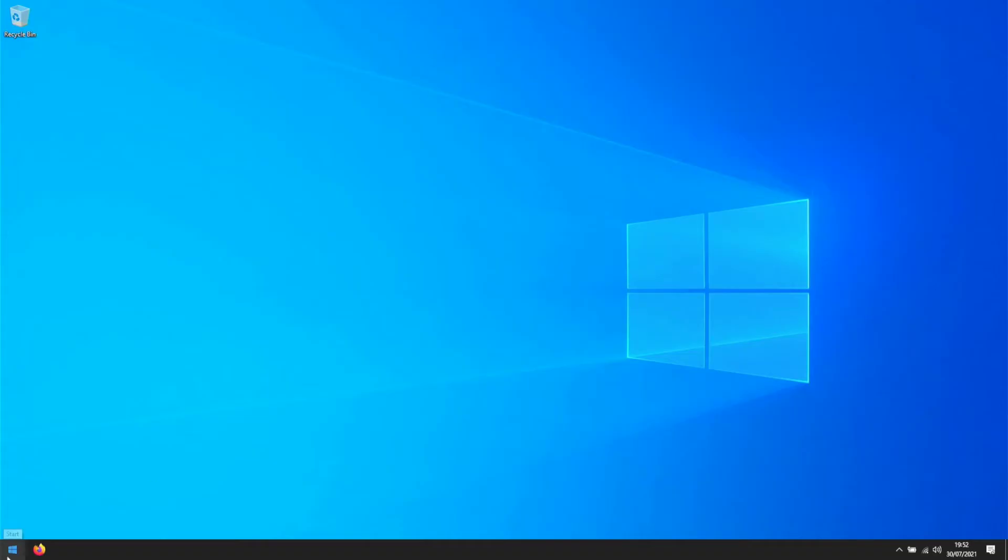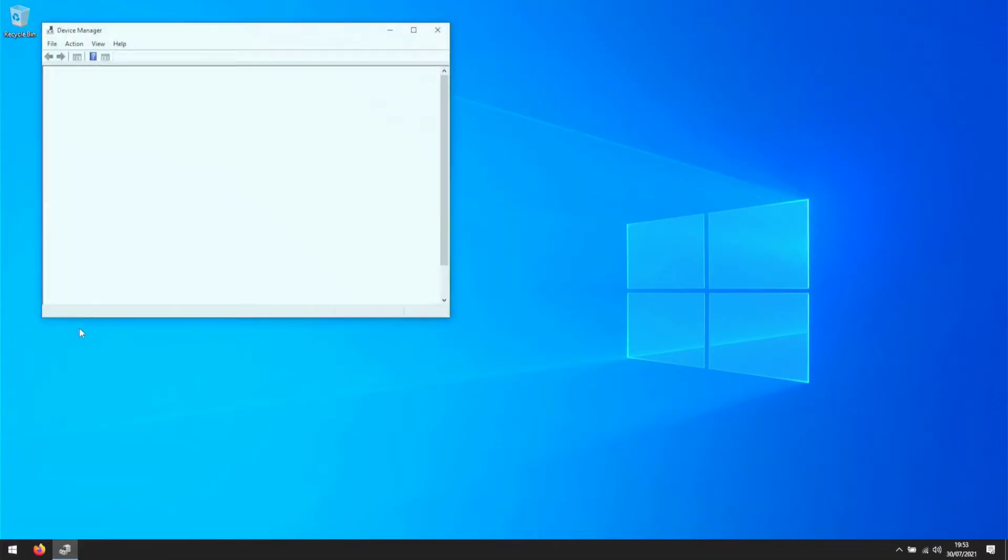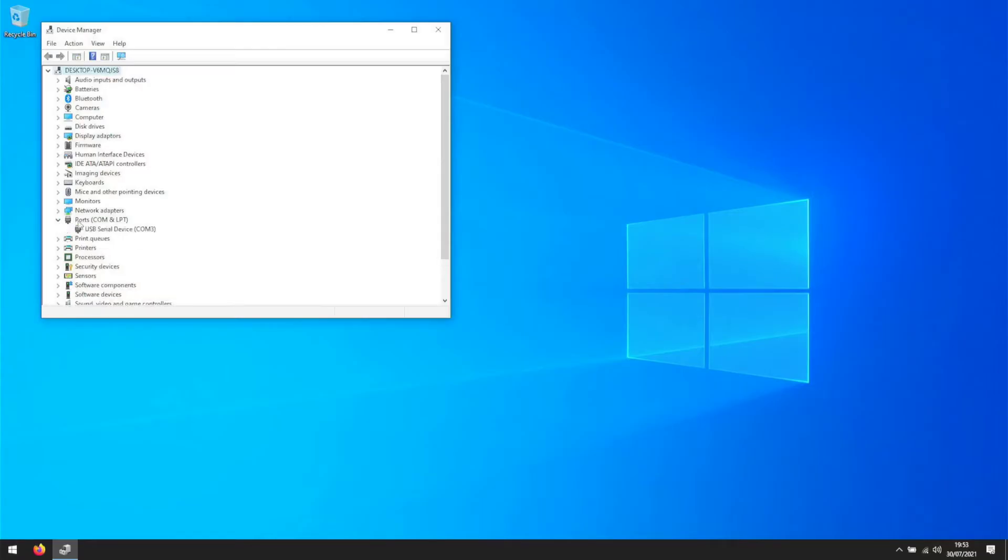On your Windows 10 computer, make sure your Proxmark 3 gets automatically detected. To check this, open the Device Manager. Under Ports, a new device should appear.